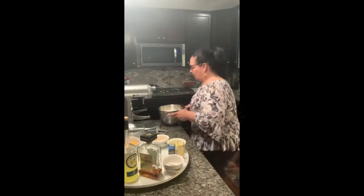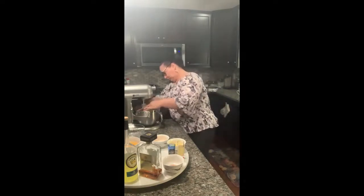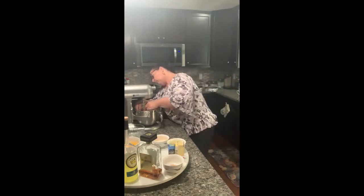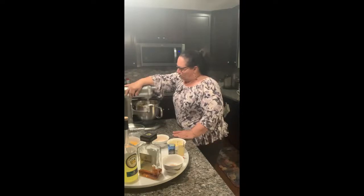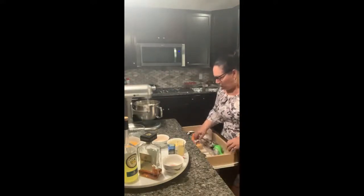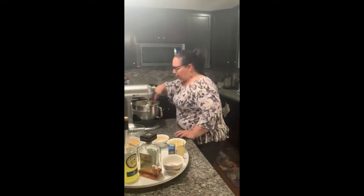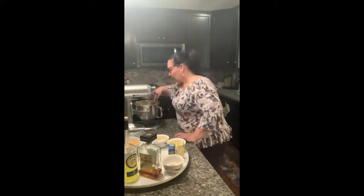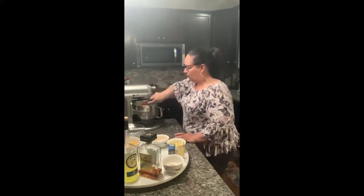Let's go ahead and place this on. I'm going to use the paddle and just let that get a little creamy. Make sure you leave your eggs at room temperature, as well as your cheese — a lot of your products. It just makes it easier and works best for baking. From time to time you want to stop it and move the cheeses back down, and scrape the bowl because it does stick to the sides.